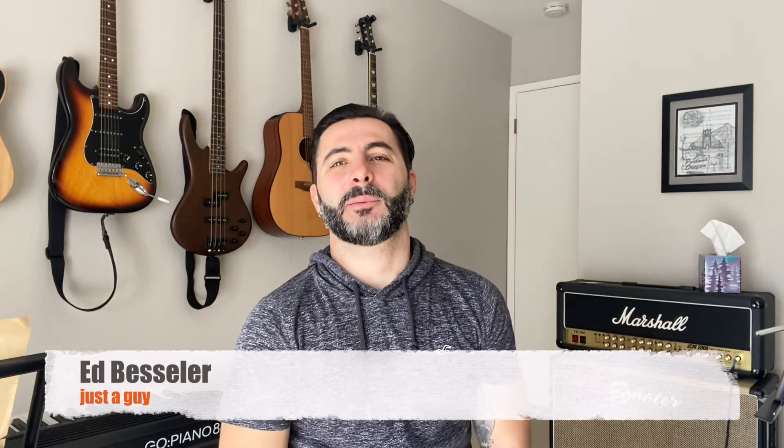Hey guys, what's up? Ed Bessler here again. Today I want to talk to you about pops on your speakers when you turn off your PA system. That was a problem that happened to me after I inserted a compressor into my rack. I didn't have this problem before, and now every time I turn off my system, this huge pop sound comes into my speakers. I know it's not good for the speakers and might not be good for something else, so I fixed it in a very simple way that I want to show you today.